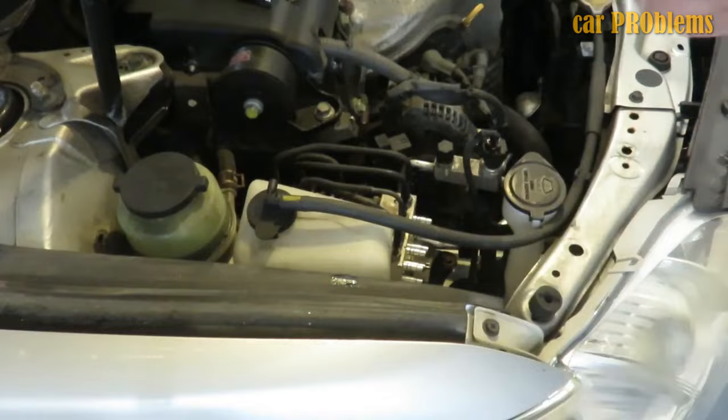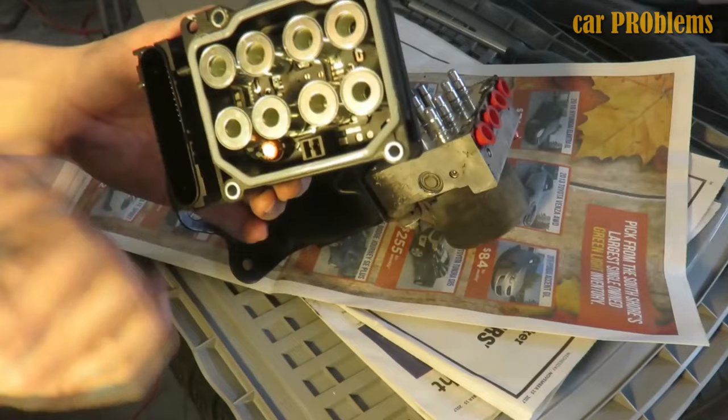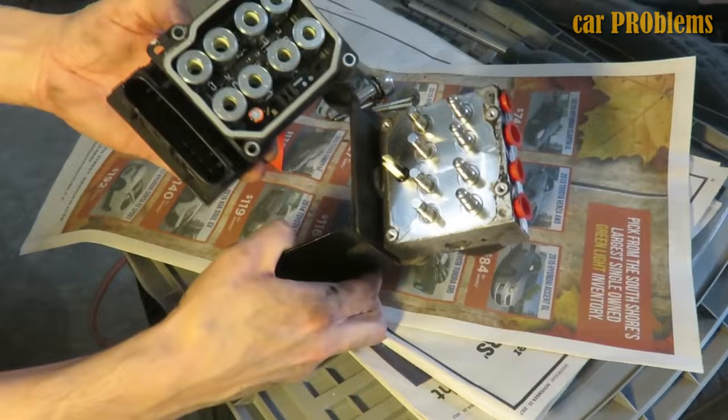Since the braking system can be finicky, it makes sense for many amateur mechanics to have a professional replace the ABS control module. The issue is that you frequently need specialized diagnostic tools, some of which may only be available at the dealership, to code or reprogram the new control unit.